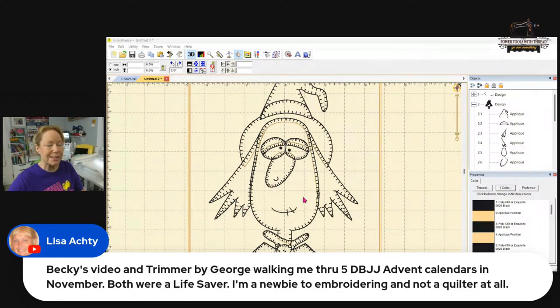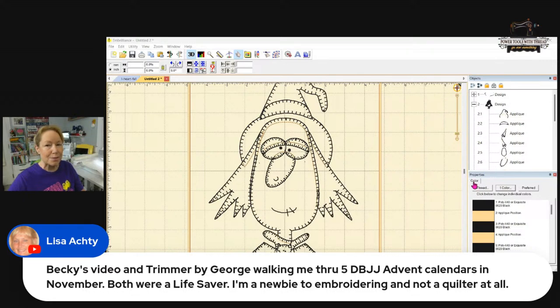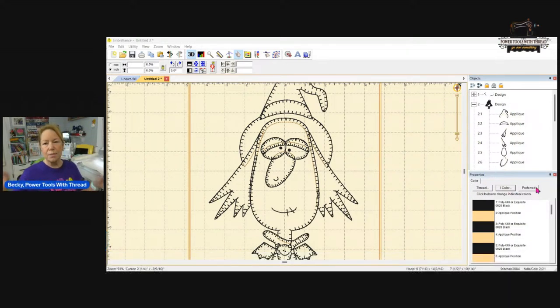Lisa brings up a good point — she's an embroiderer and not a quilter at all, so she doesn't come into this with a quilter mindset, and that can be a benefit. It's night and day, apples and oranges — the way you think is different.